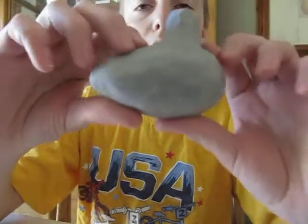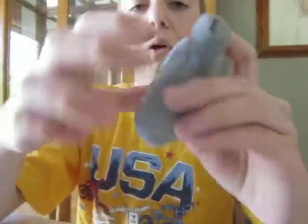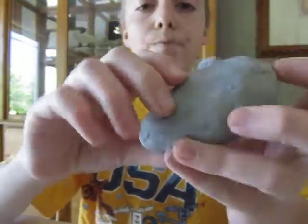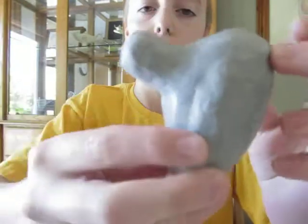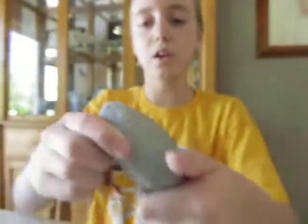I actually made this one last night. I was using a different method of making it. I don't have any holes in this one either as you can see, and the sound hole doesn't look that great, but I think the ocarina itself looks amazing.